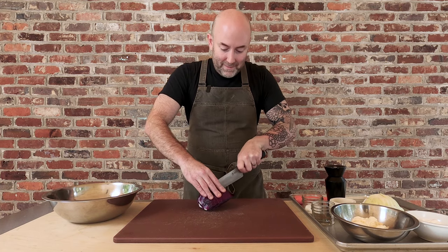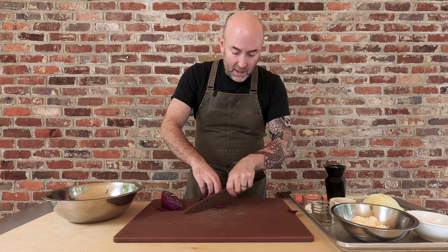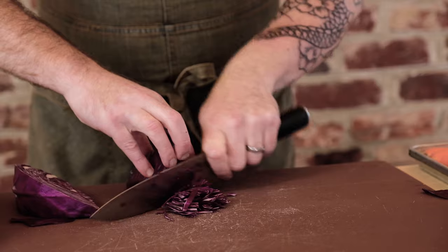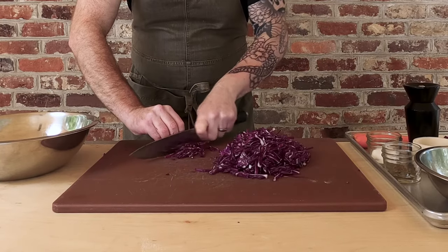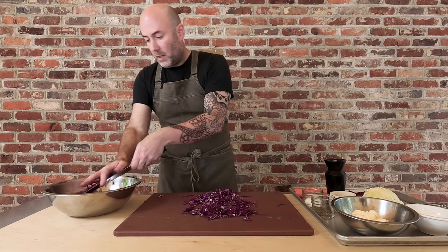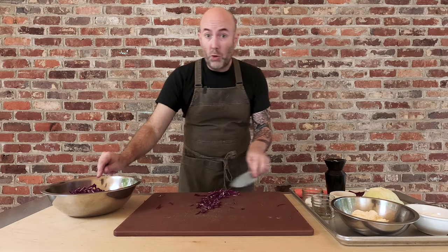12 ounces of coleslaw — I'm just going to thinly slice this. We're going real thin here. If you want more texture in your coleslaw, you can make your cuts a little wider. Let's get this cabbage in the bowl, and then we'll move on to cutting up the green cabbage.